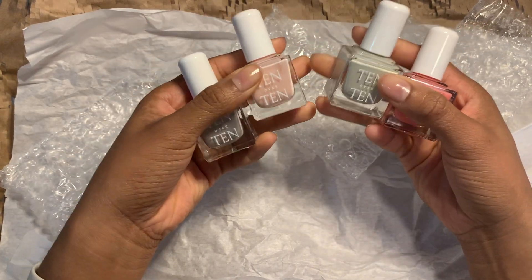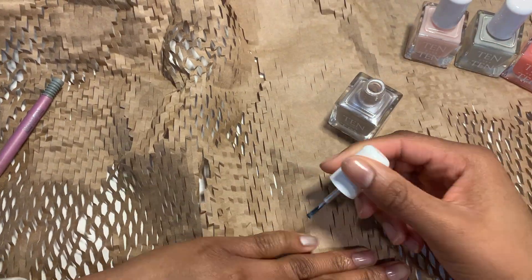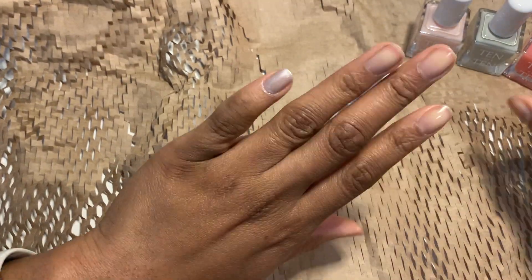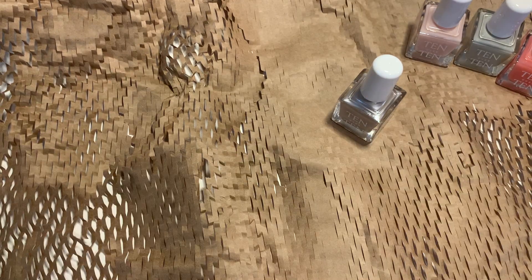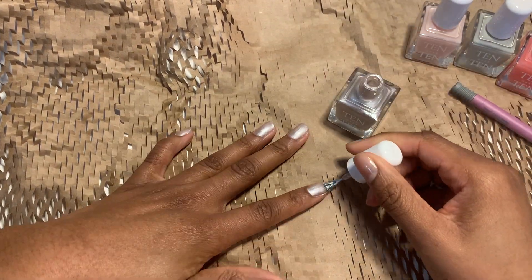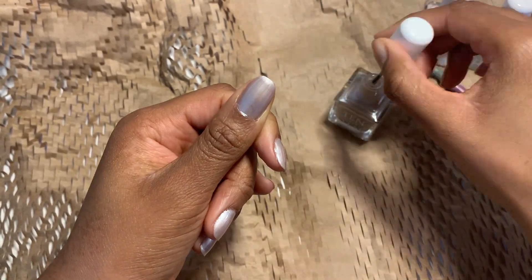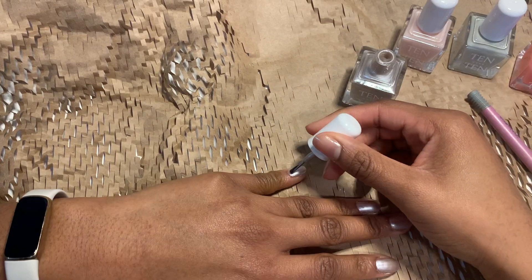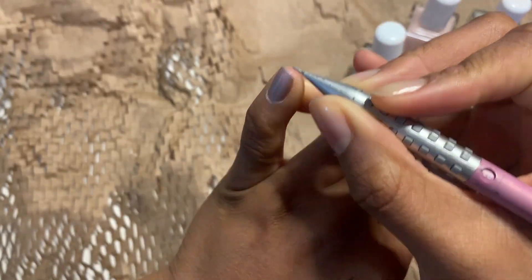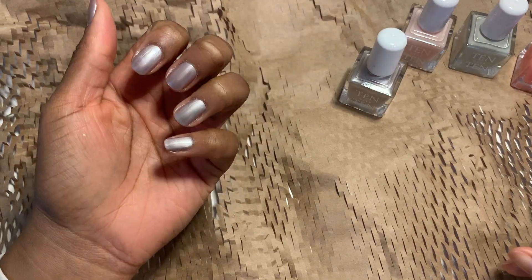Now I'm gonna start with the swatches. First up, Greenwich. I really like the metallic look of this color when I saw it online and that's what made me want to get it. So as I'm applying it, it's literally making me think of like liquid silver — you know, in those movies when metal is being melted down to make swords? That's what this looks like to me. Here's what the first coat is looking like. Now I'm gonna apply the second coat. I'm excited to see how I can use this color in a nail design or even how it'd look by itself, maybe just accessorized with a cute outfit or something.